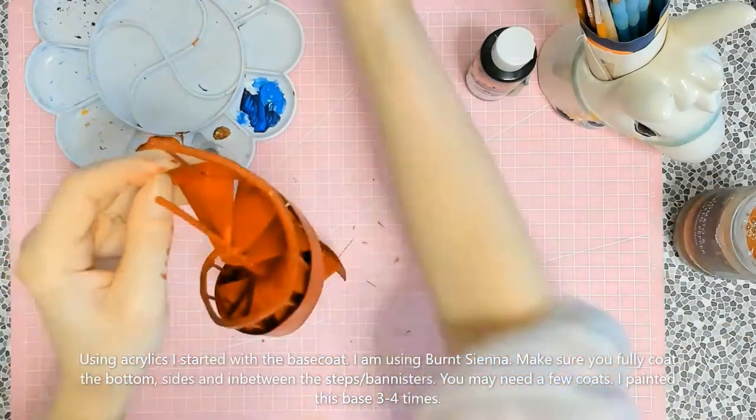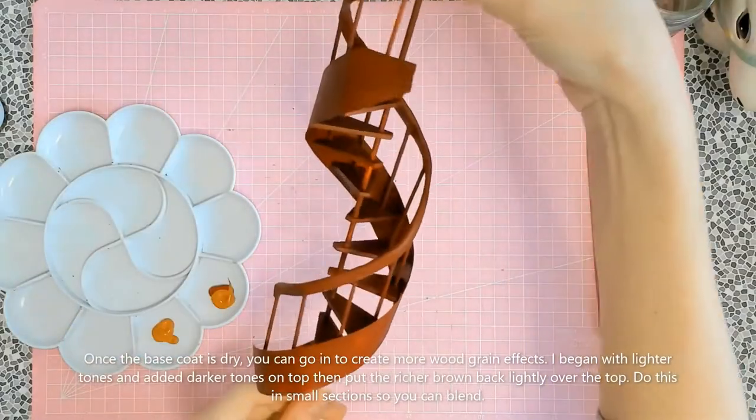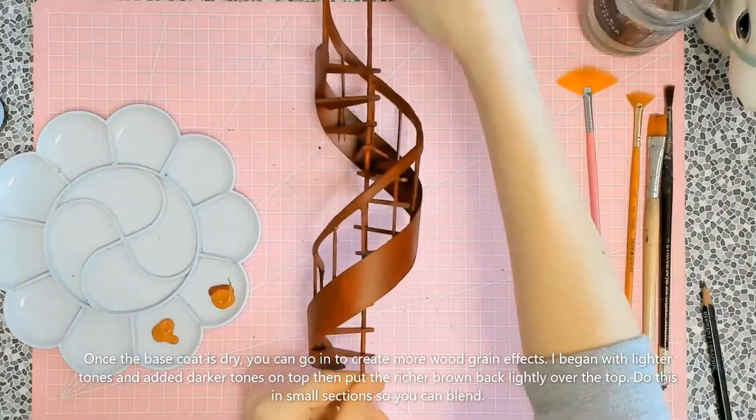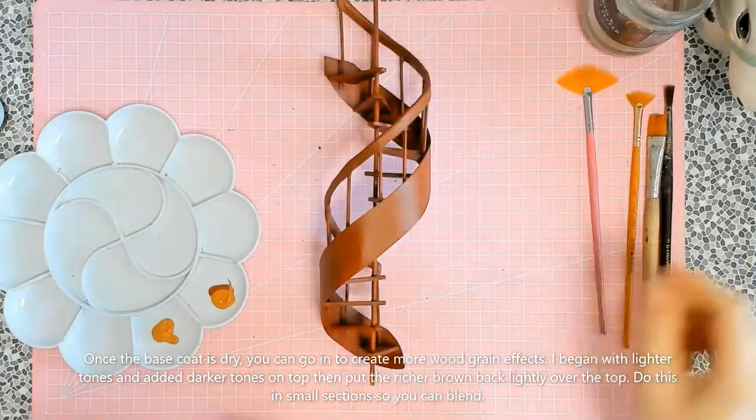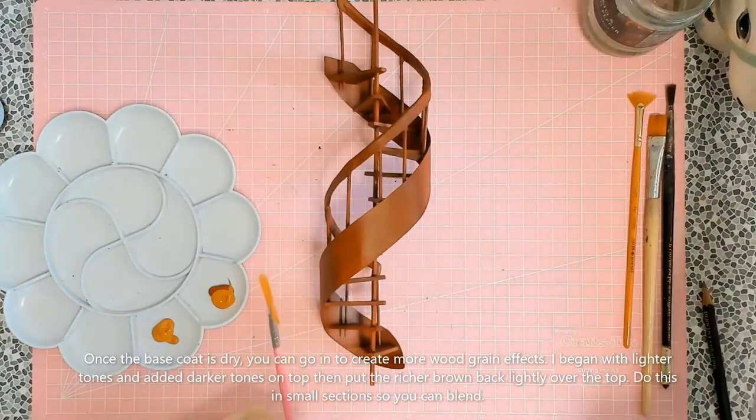Here we are with the chocolate stairwell — look at that! Cadbury's, eat your heart out. Now I started with a fan brush and a variety of different colors to create the wood grain effect, starting with the lighter tones.